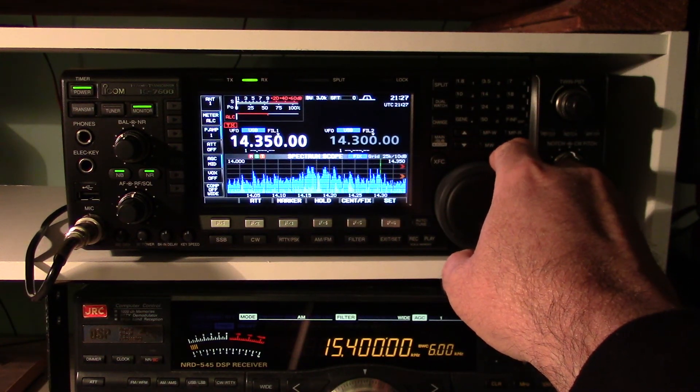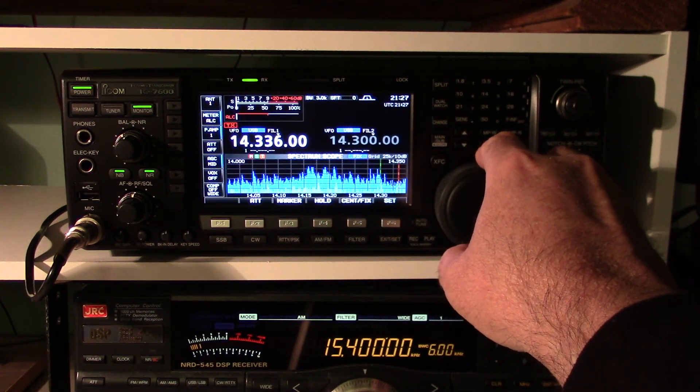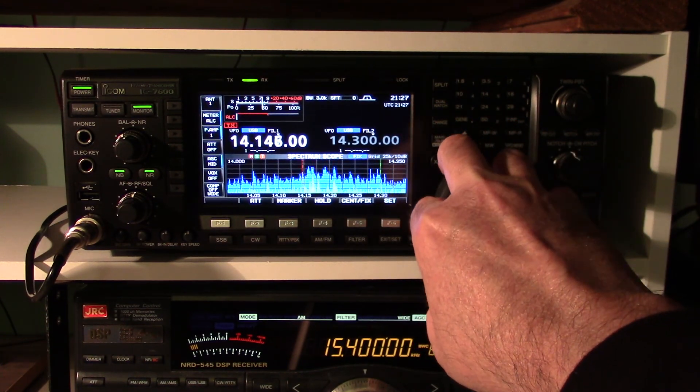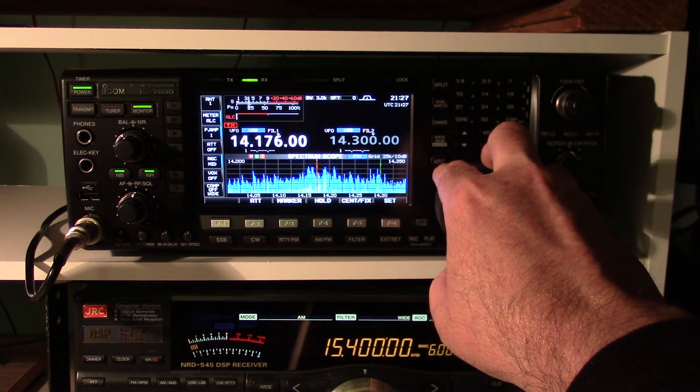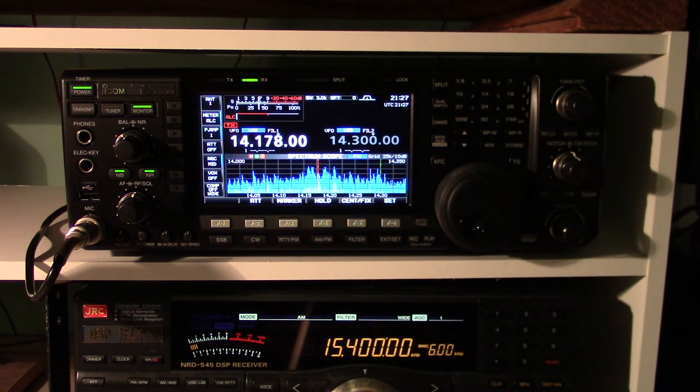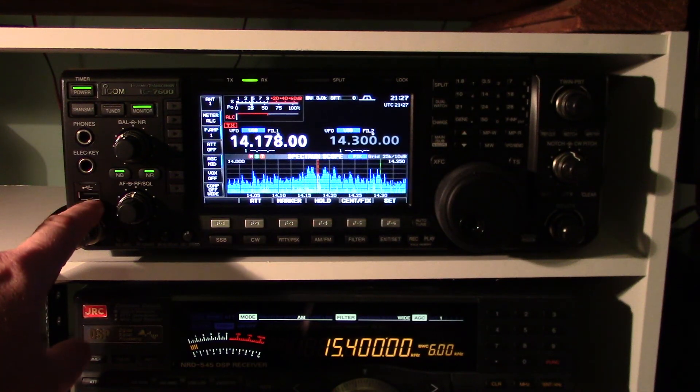And right at the right edge is the very top of 20 meters. So I can just hunt around and zero in on anything I want. It's really sweet — thanks ICOM, this is a winner.